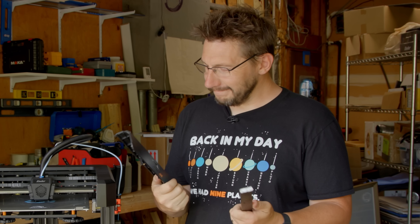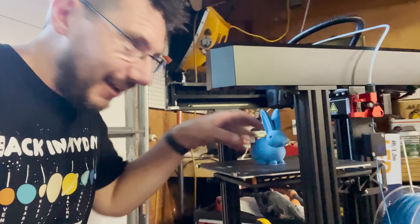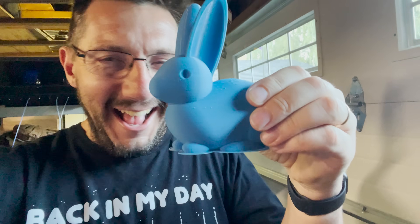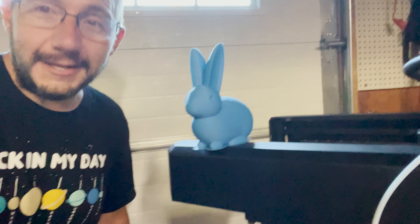It's done! Look — it's done! A little bunny rabbit, printed on the Ender 7.